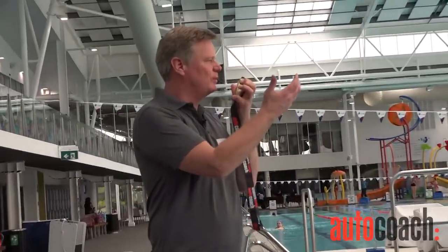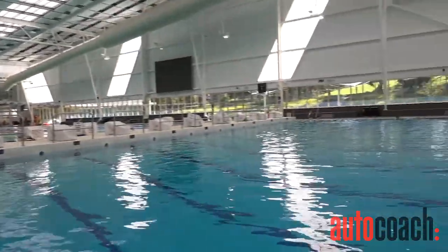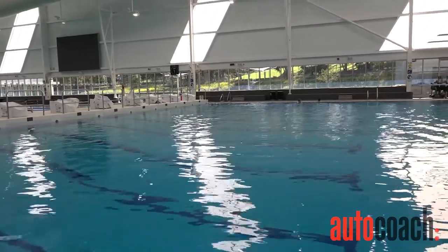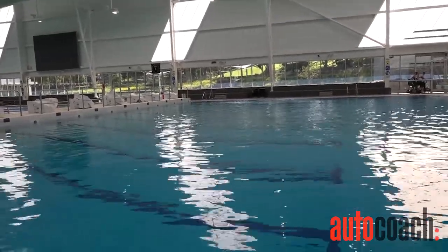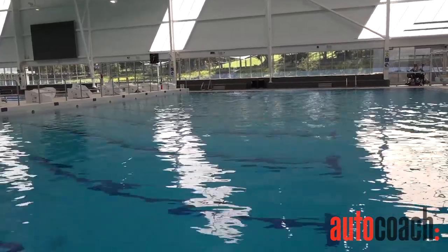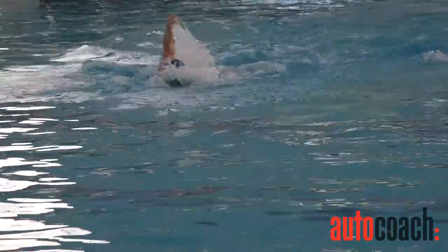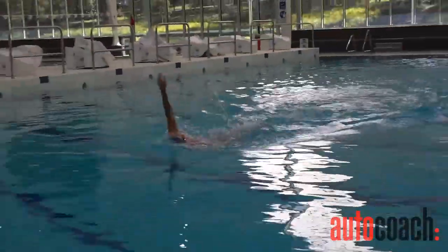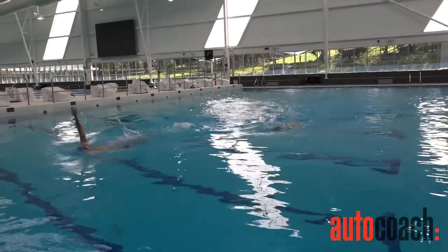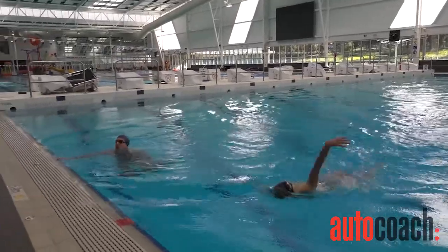Okay swimmers, you're going to swim back to me with your head up and then we're going to settle in to a backstroke with your head back. Are you ready? Let's go. Still got a good backstroke, you know.